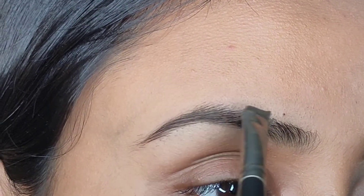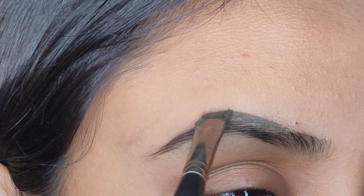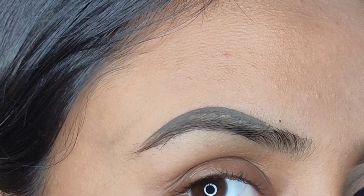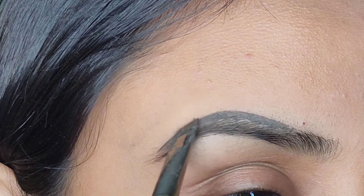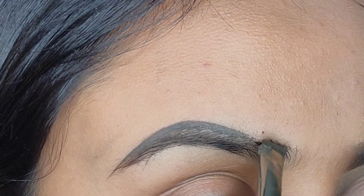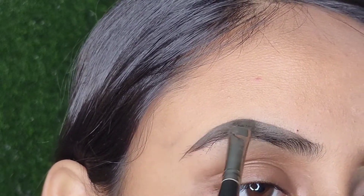Now I'll slowly fill my eyebrows with a very gentle hand. Please do not overboard. If you guys have a shaky hand, then please avoid using a pomade. Rather, you can go with a pencil — an eyebrow pencil. Using an eyebrow pencil will make the job much easier for you guys. Now I'll do a line at the top with a light hand and fill in all the gaps.